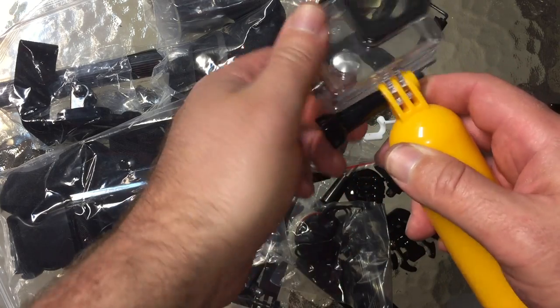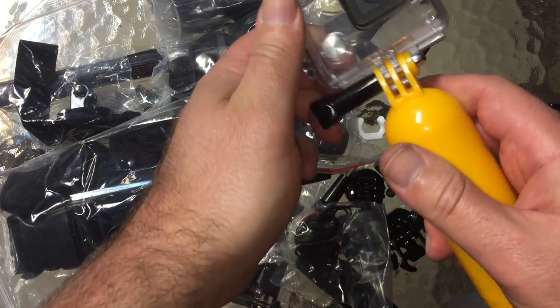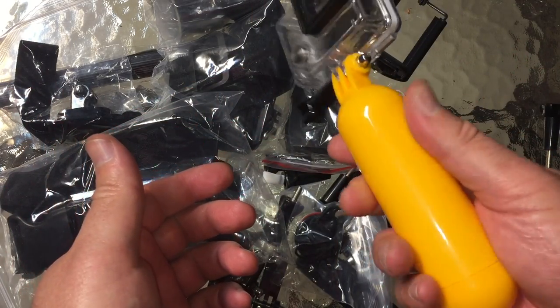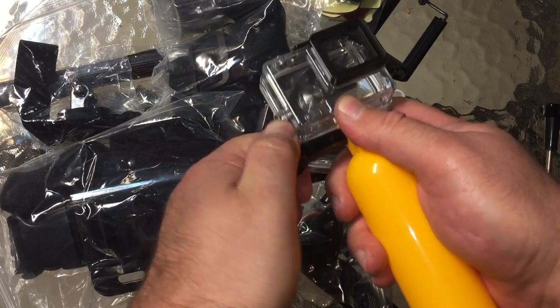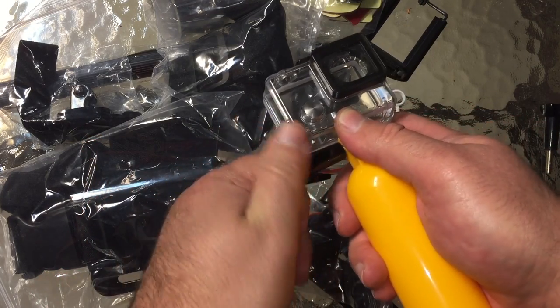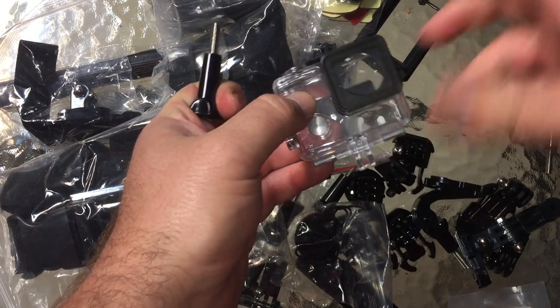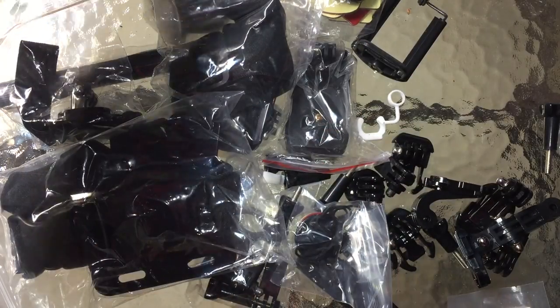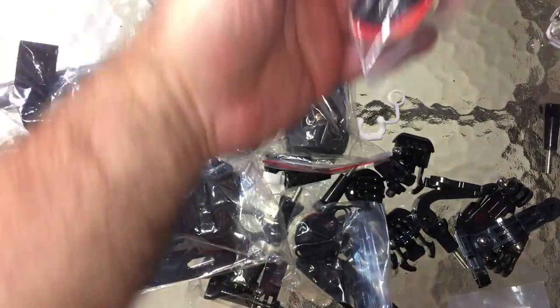Does it tighten down? Yep. That is very comfortable — it feels exactly like the real one. I have official GoPro versions of pretty much everything here, and I'll tell you: fit and finish, the feel of it, the look of the plastic — everything looks absolutely authentic.